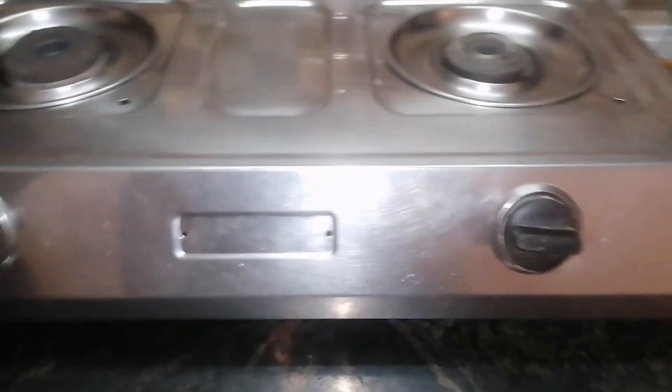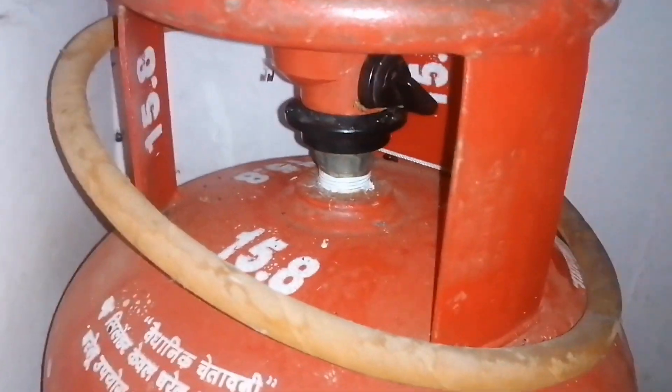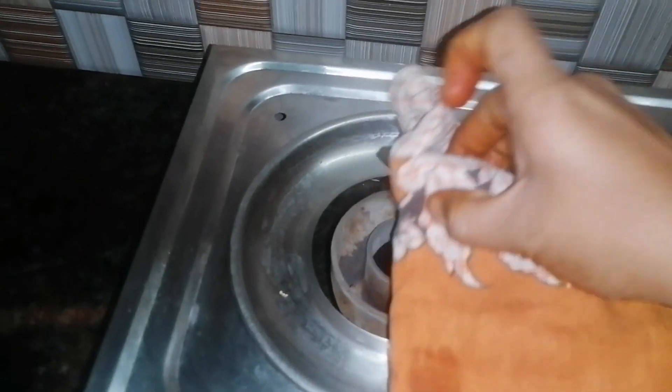First of all, we will put a cylinder. Now we will put a stove pin. You can make amazing soup. Make sure you have to cook this pan. Put the pan in a pan.